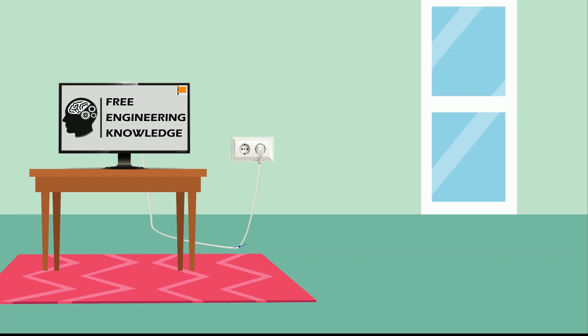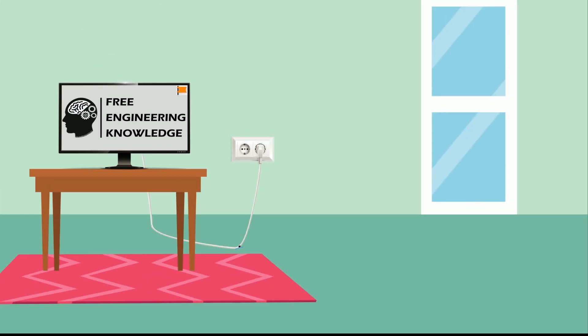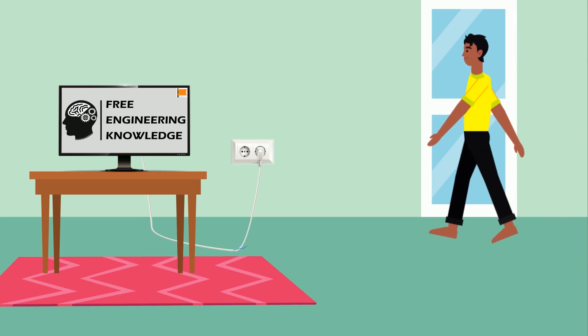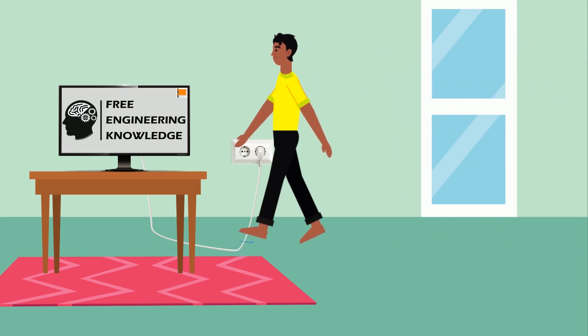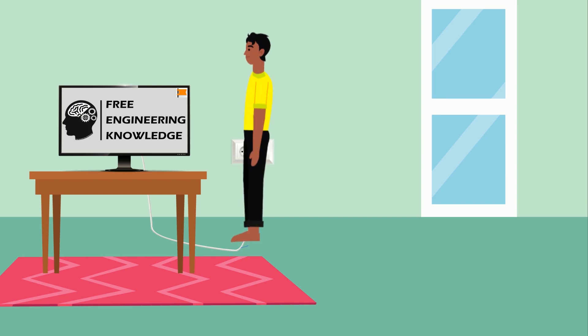Electricity is an invisible force, and thus electrical leakage is very dangerous. There is a possibility of many accidents due to electrical leakage. Sometimes we may go to places where there is power leakage without our knowledge. If we get electrocuted in such cases, it can even be dangerous for our lives.